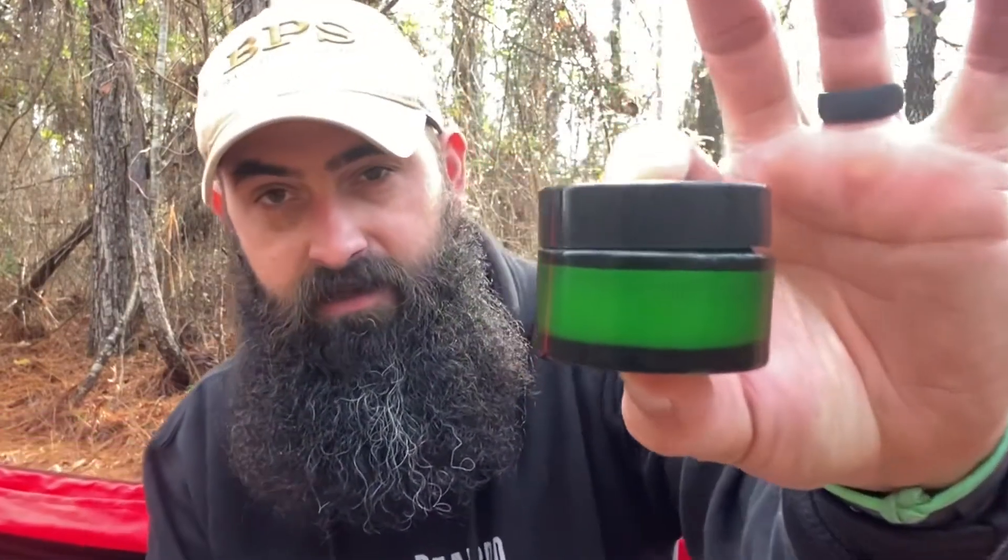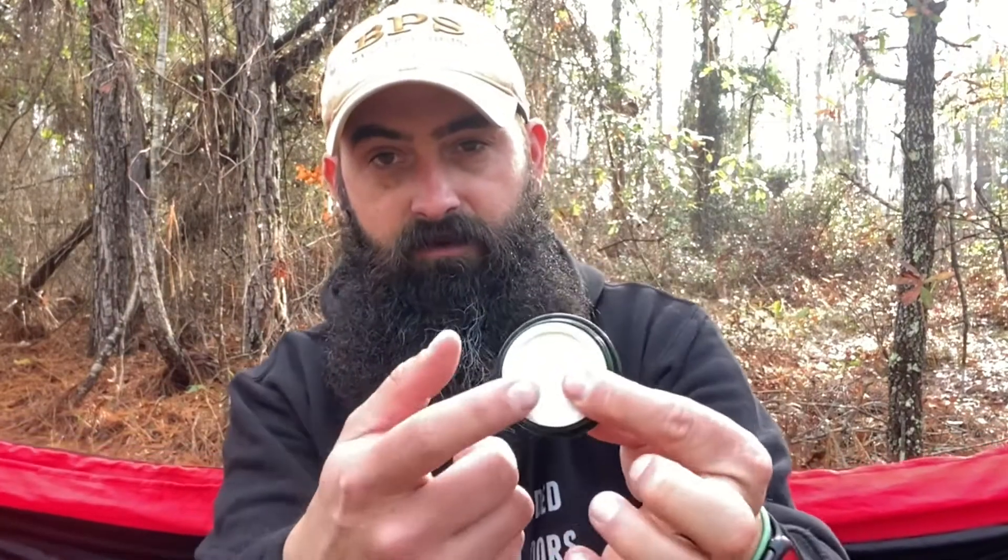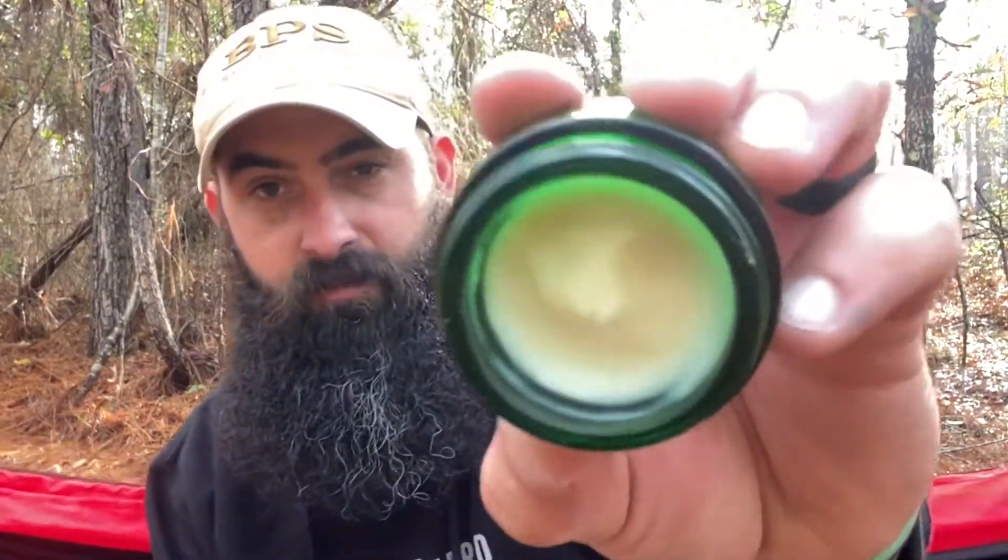We've got a green glass jar — this is a one-ounce jar. When you open it up, you have a lime green pick that you can use to scoop it out, a little cap or protector that you pull off, and then you have your product.